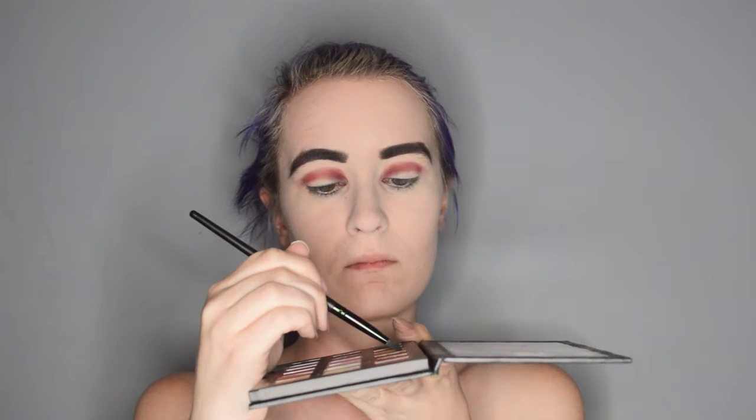I am grabbing the shade 24 Karat and failing to put it on with a little flat brush. So I am instead going to take my finger and gently pat and sweep it onto the very inner portion of my lid.